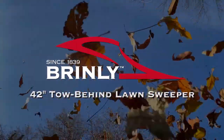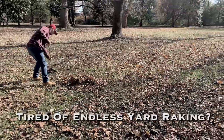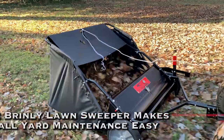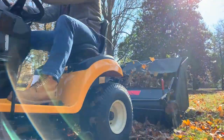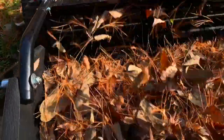The Brinley 42-inch Tow Behind Lawn Sweeper. If you're fed up with the inefficient and exhausting task of raking your lawn, then the Brinley High Performance Lawn Sweeper is the ideal tool to have. Brinley's Lawn Sweeper is perfect for clearing your lawn of leaves, pine needles, and grass clippings.